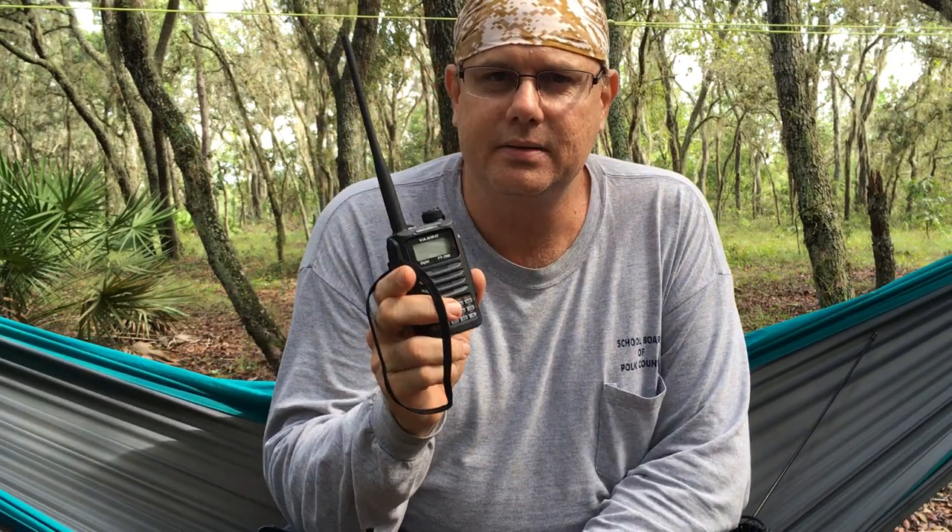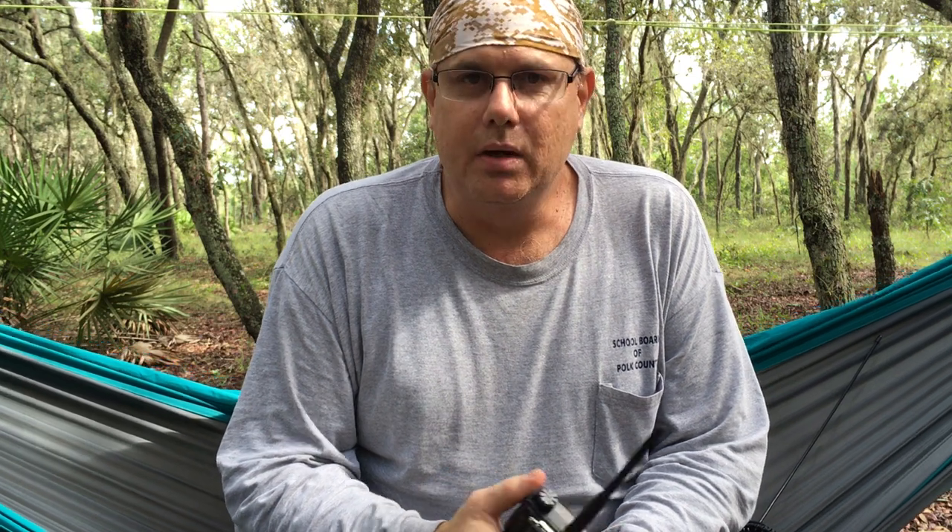What I've been up to has been ham radio. Recently, about two or three weeks ago, I got my technician license. I studied for that during the summer while I was at home when I had free time. So far it's been a really good thing. I've picked up a couple of radios which I'll show you in just a minute.